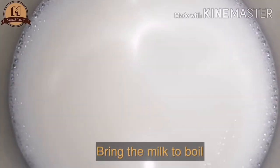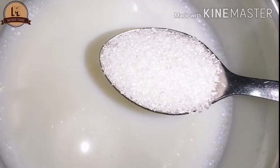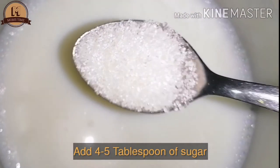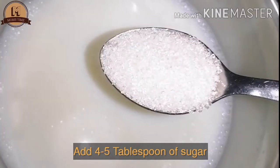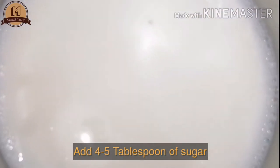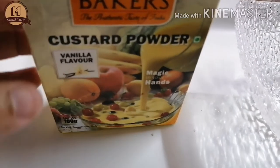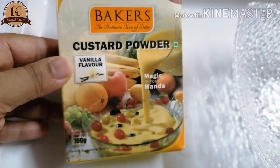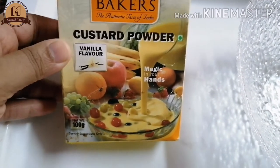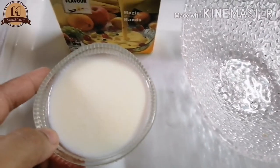Put a pan on the stove. Add 4 tbsp of sugar. I am going to use this baker's custard powder — this is available in the market — and use it as a vanilla flavor.